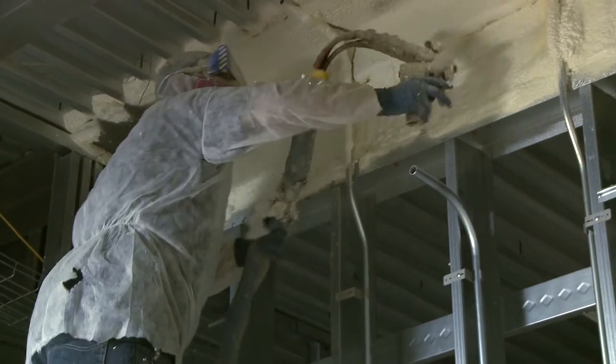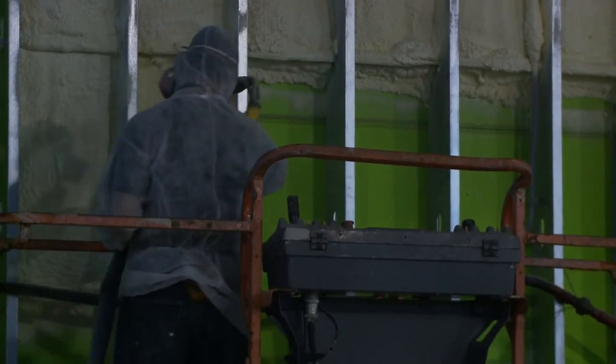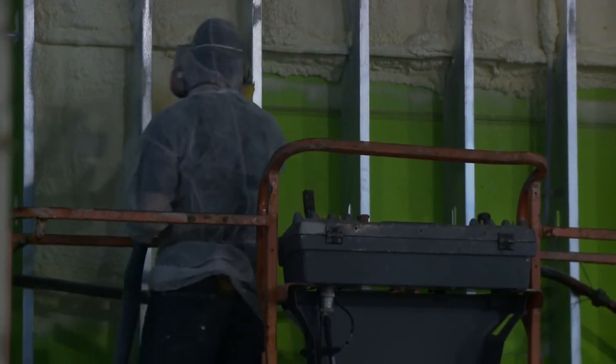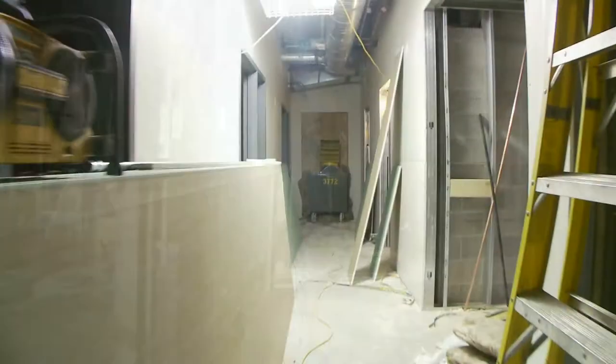The spray foam that we're using in this building is really no different than the spray foam we use in any other building. It is a class one fire rated product. It is, in a sense, no more dangerous than an exposed two-by-four. It needs to be covered up by drywall in occupied spaces, which it will be. It can also be covered up by other types of building materials that are approved as a thermal barrier or ignition barrier.